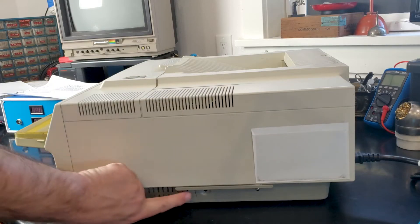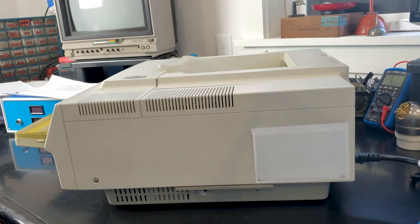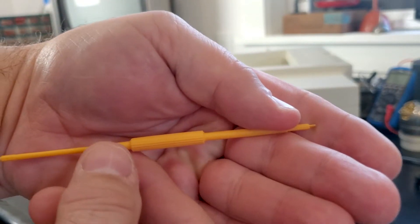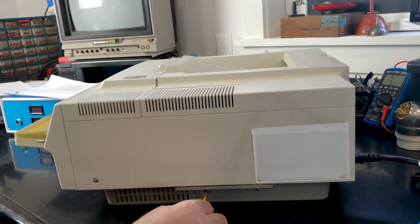On the HP there's a hole in this cover. On the Apple there's no hole so there's a cover you have to remove. It's on the right side of the printer. Take a non-conductive probe of some kind — I'm just using a CRT tool — and once you take the cover off just poke it in the hole and there's a button behind there.